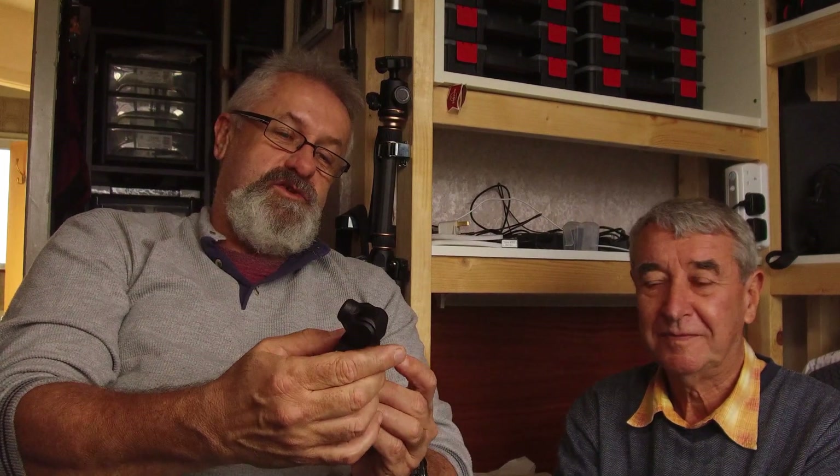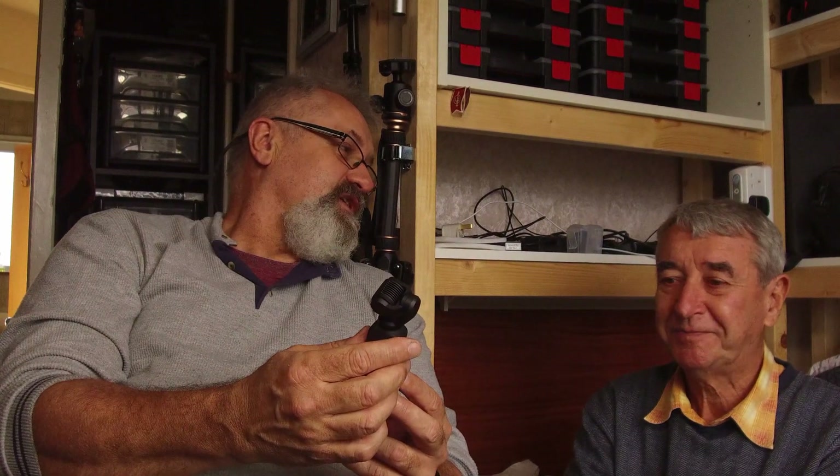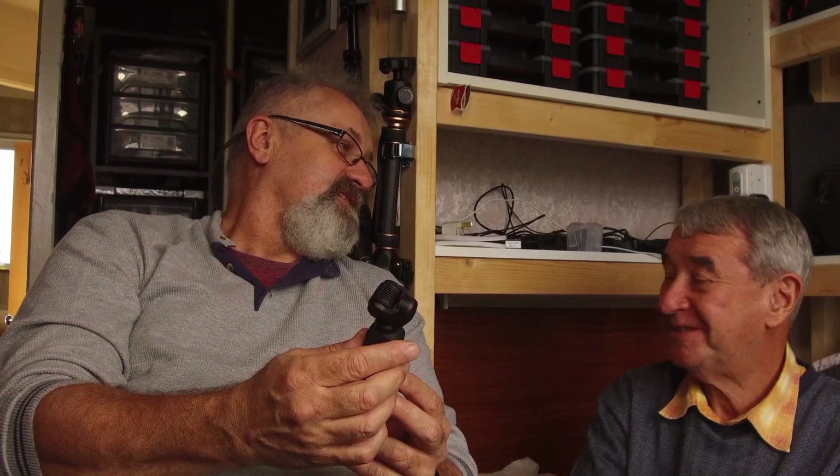So now we must get this all charged, go on a walkabout, and put it to the test. And DJI, please make the accessories available. At least I got this before Christmas — Christmas came early this year!